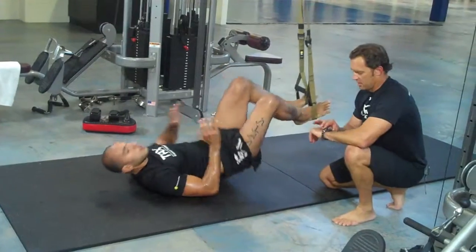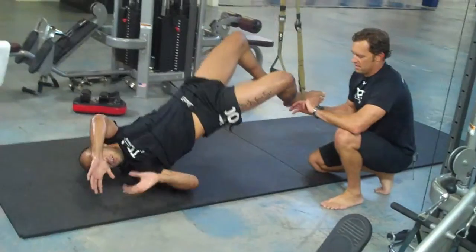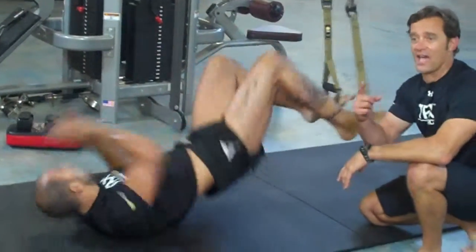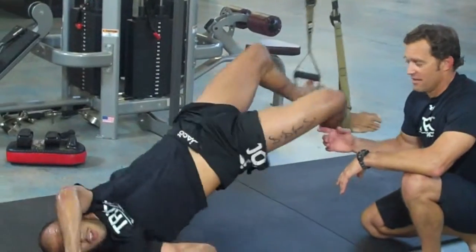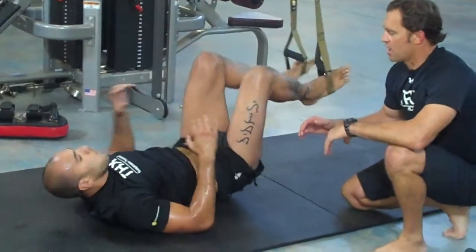Off you go, alternating sides. Great work. There's nothing that's going to help you launch a guy out of the mount than regular training on this exercise. Good job buddy, halfway there.